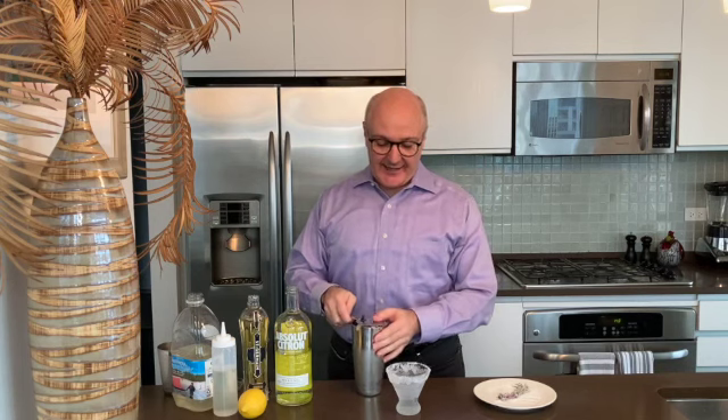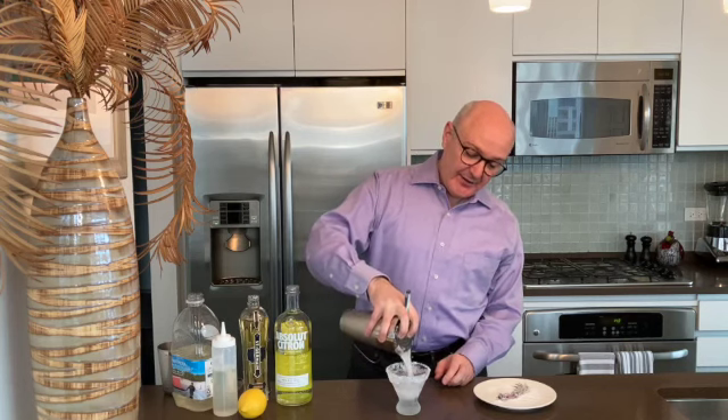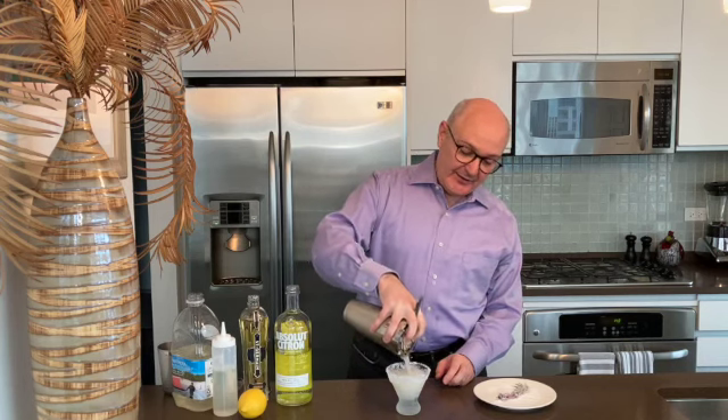And then we give this a shake over some ice. Now for our martini glass and our festive garnish. I have a stemless martini glass — I sugared the rim, and it's been sitting in the freezer so it's nice and icy. We'll strain that into our glass.